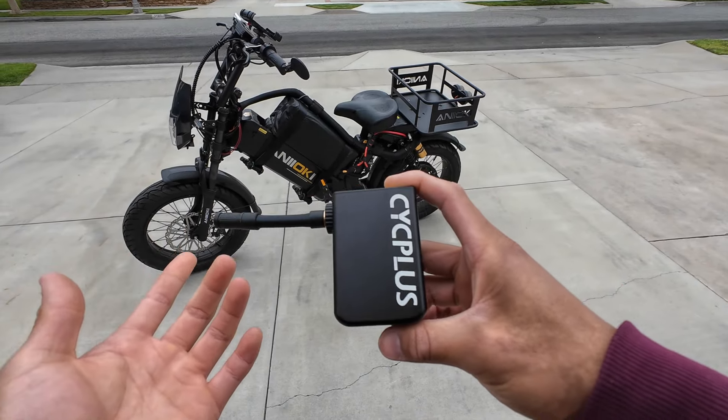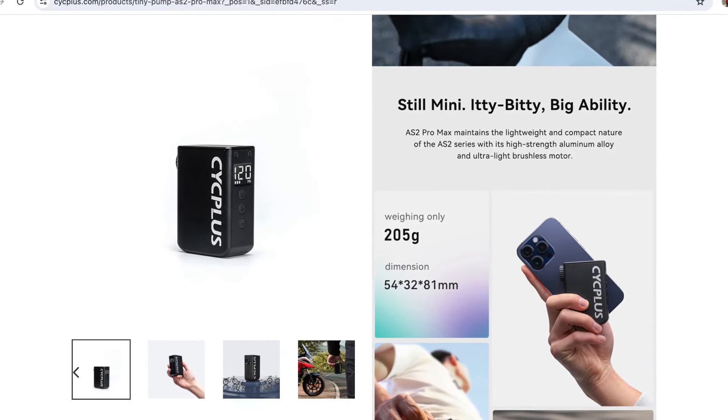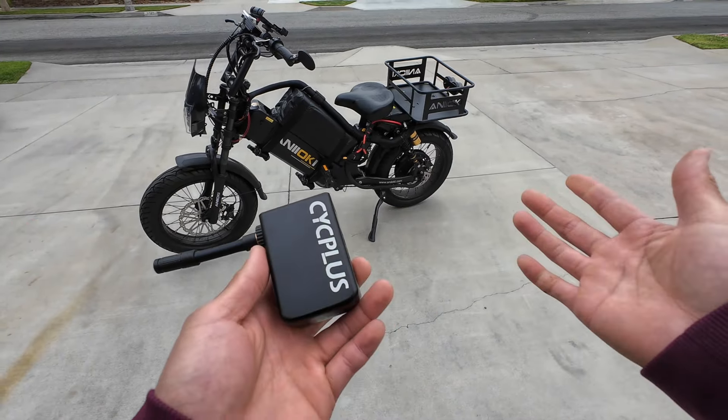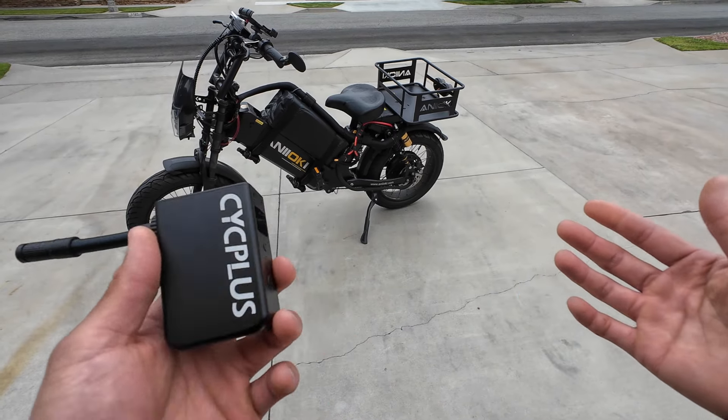They say that this thing only weighs 205 grams. That's less than half a pound — about 0.4 pounds. This thing is not cheap; I think it's listed at $129. So we're going to put it to the test today and see how it performs.